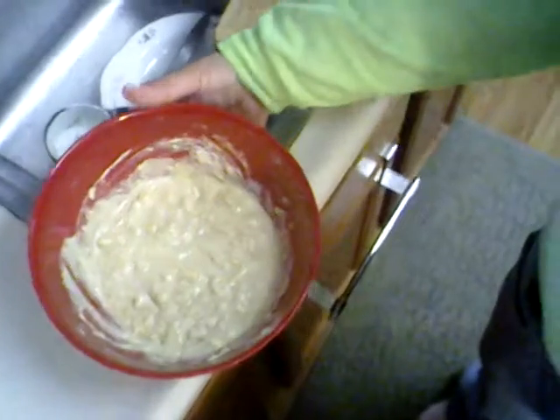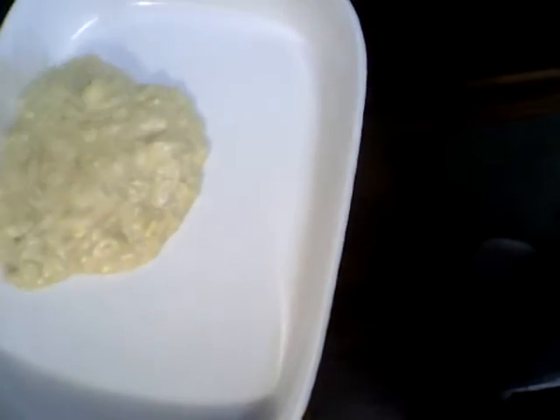Now that we've got this all mixed up pretty good, we're gonna pour it all into this white baking dish right here. I'm gonna set the camera down again so I can scoop out the rest.